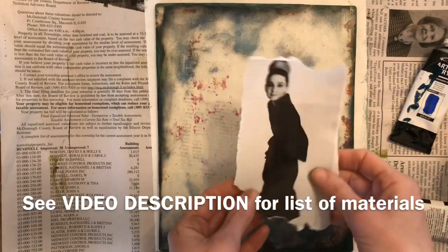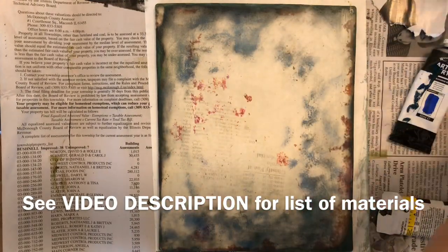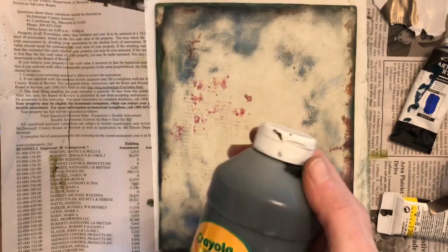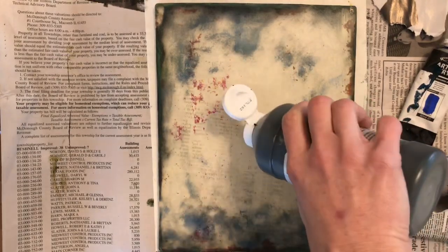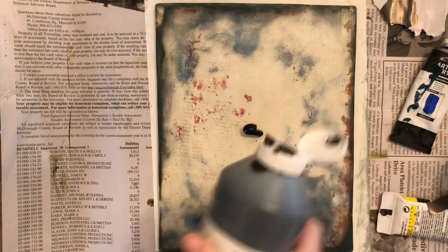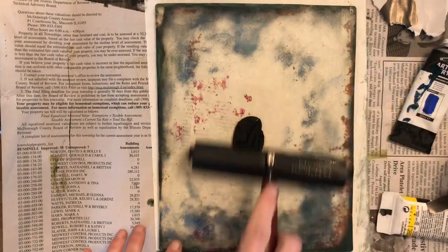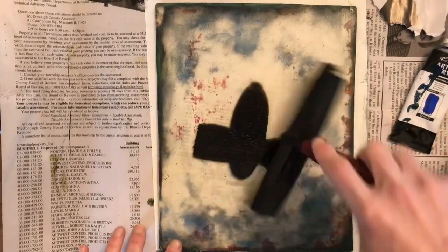I have a magazine image and what I'm going to do first is place some black acrylic paint on my gel plate. I'm going to use a brayer — this is typically used in printmaking — and I'm going to roll the black acrylic paint across my gel plate.